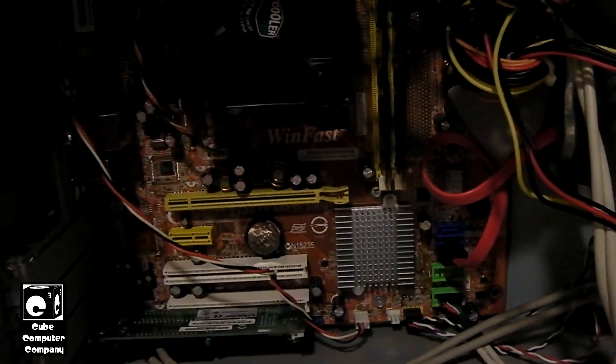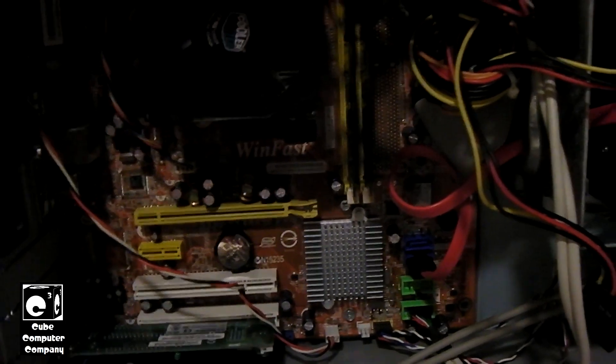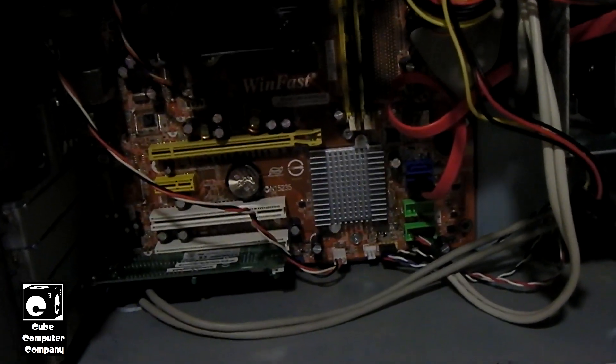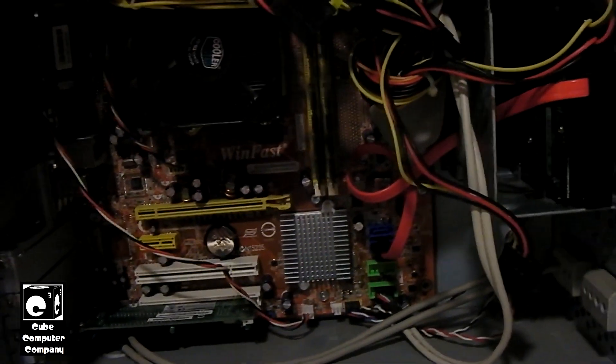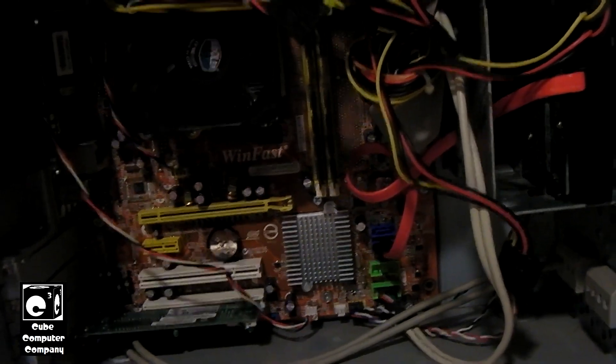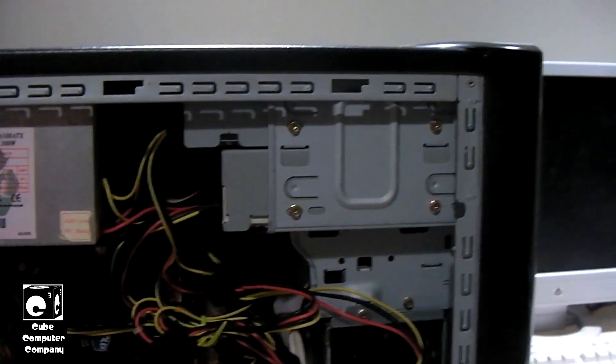By the way, that's the motherboard that's in this machine — it's an OEM Foxconn board for eMachines. It's not original to this chassis; it was pulled out of a 2008 or 2007 eMachines system, which had the newer eCooper style case.